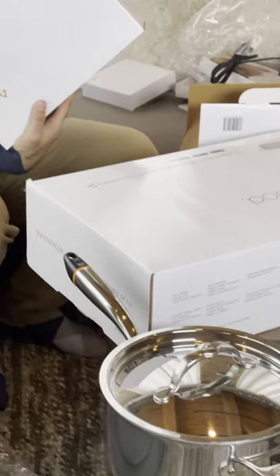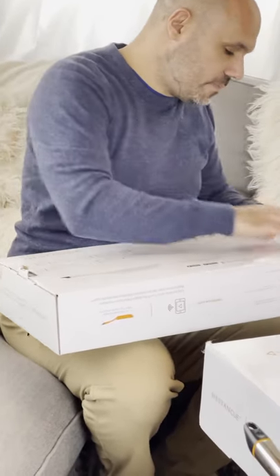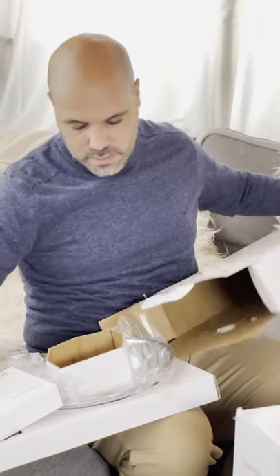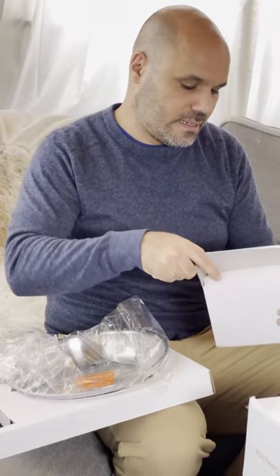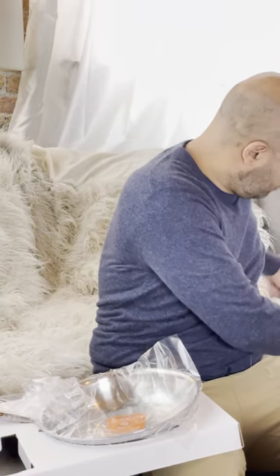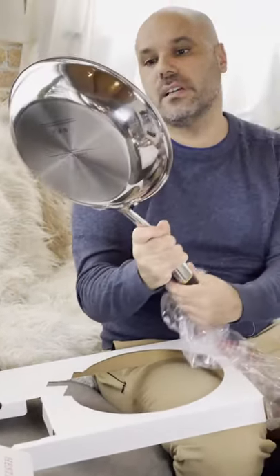It also comes with an 11 inch frying pan. Let's see how the packaging is — they seem to have packaged them pretty well. You can order them online as well. Let's go ahead and move that box. There's the 'Let's Get Cooking' guide — it's got manuals and a battery, a AAA battery that goes into the handle. That's probably where the thermometer and all the computer sensing stuff goes. There's your 11 inch fry pan.